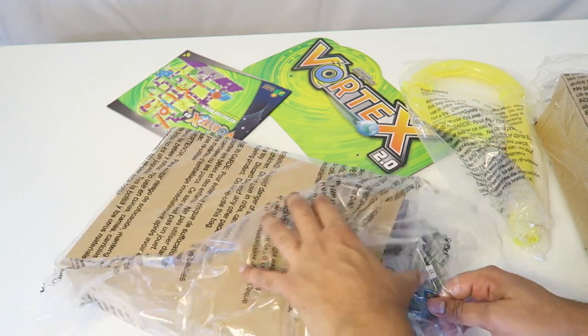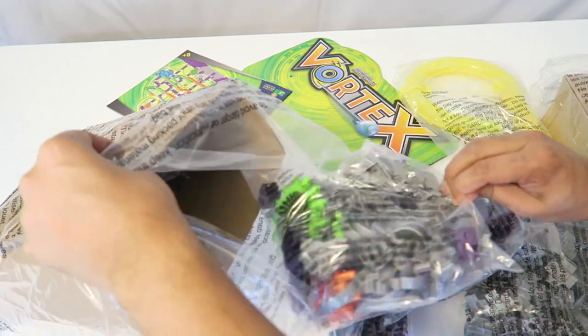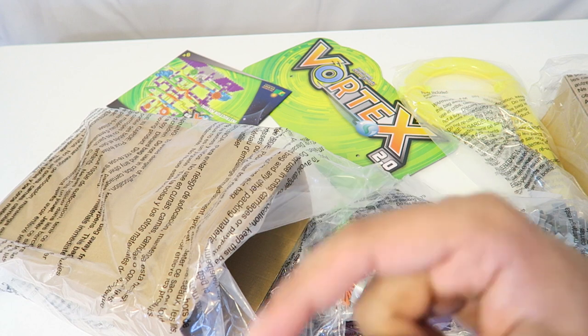And then we have all the different parts in here — holy moly, that's actually a lot. I'm not exactly sure how this is going to work out, but wish me luck guys and we'll go ahead and start that montage.